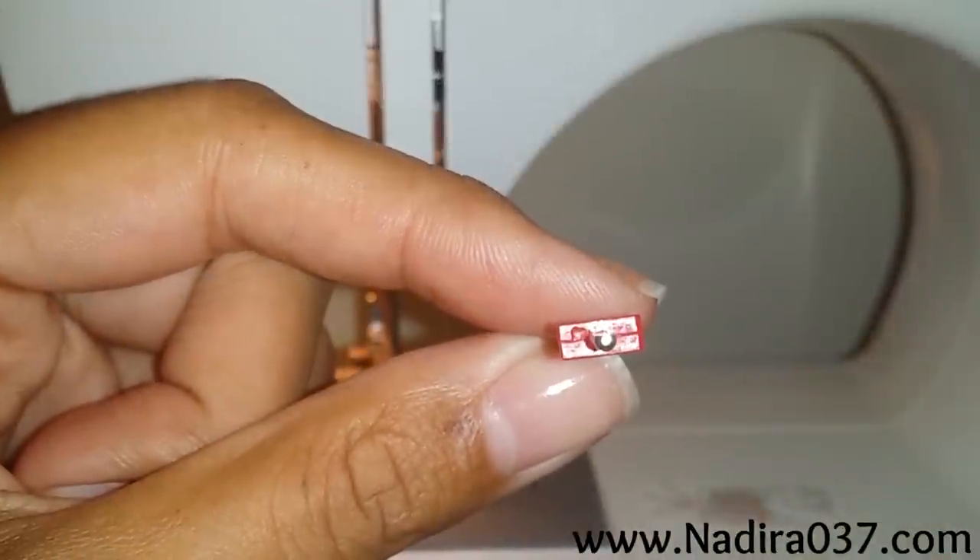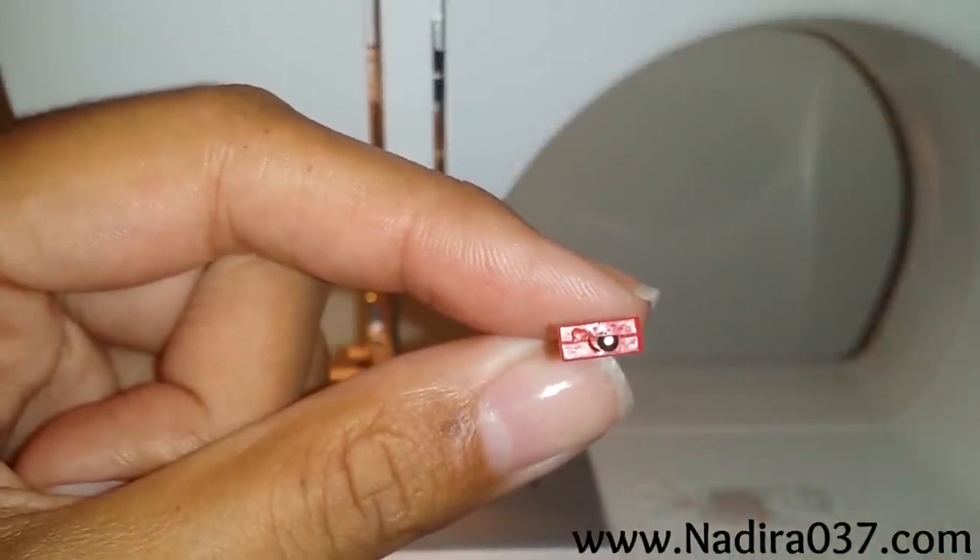I'm just showing you what it looks like on the top. You want to make sure you have it lined up correctly when you place it back into your needle clamp.